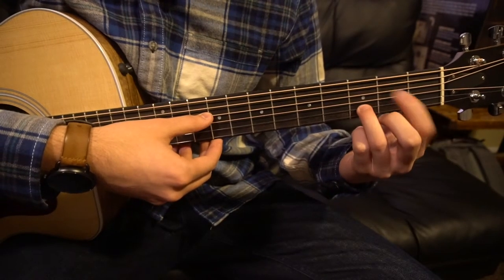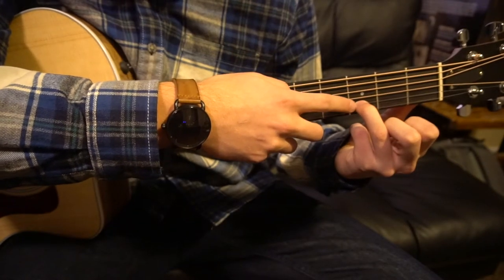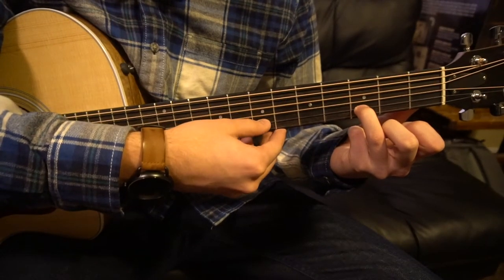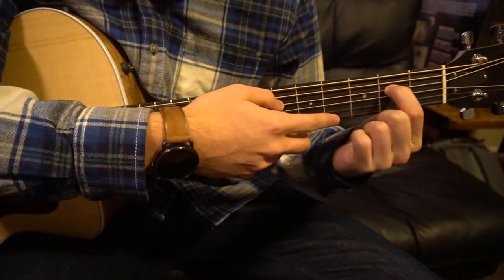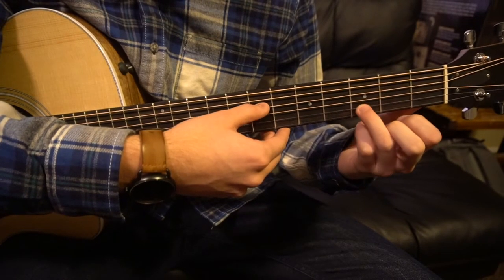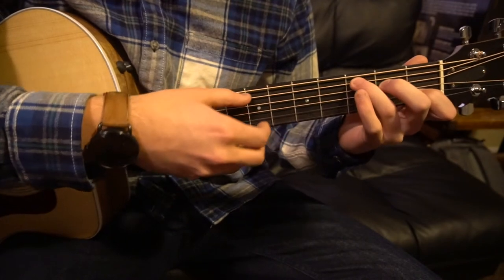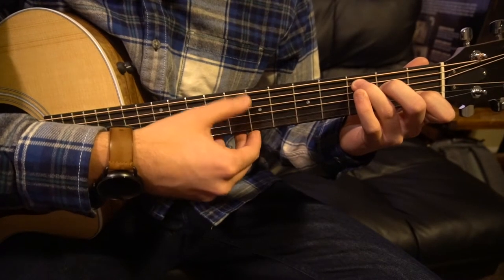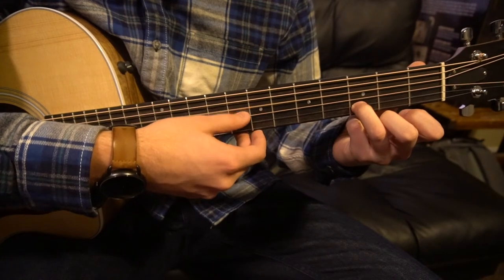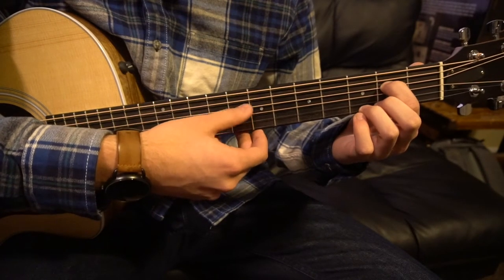Actually, sorry — I messed that up. Really, all you need for this transition from that C chord is your ring finger on the third fret of the B. That's actually an open D we're going to play. Then you're going to drop this finger, add your index finger to the second fret of the E, and then come back to that chord. So: start on your C chord, go to this D chord, switch to your index finger there, then back to that chord.